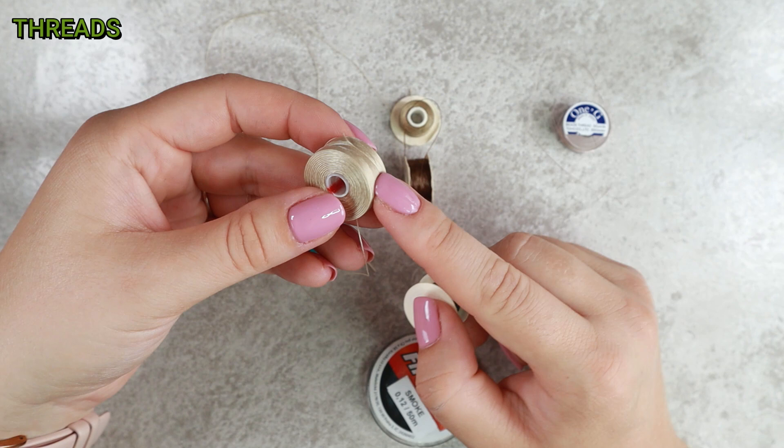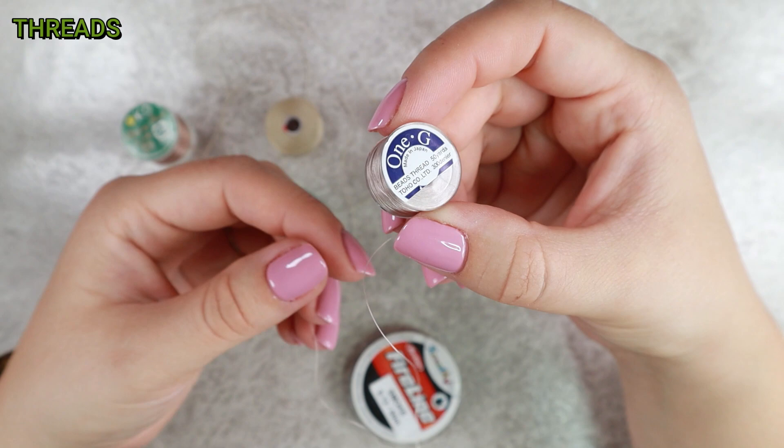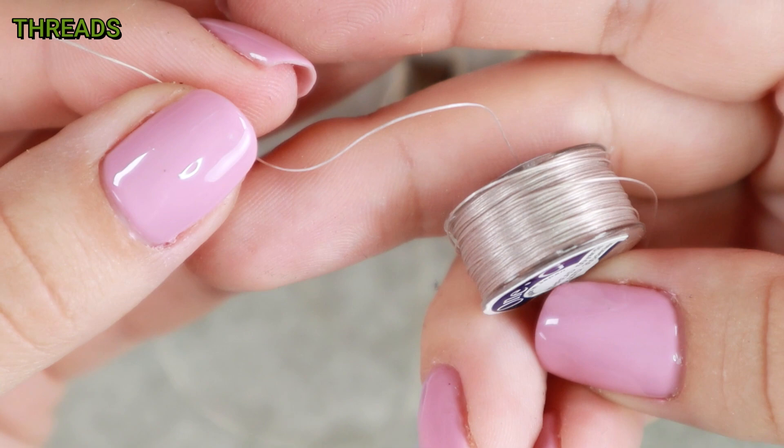If you don't mind buying something a little more expensive, the Toho 1G thread is absolutely great. Its thickness corresponds to Nymo B and it is very strong for its thickness. The advantage is that almost no knots form on it at all — knots on the thread during sewing are quite annoying. And the big advantage is that it doesn't fray, even when sewing with pressed beads or if you undo the stitches frequently.